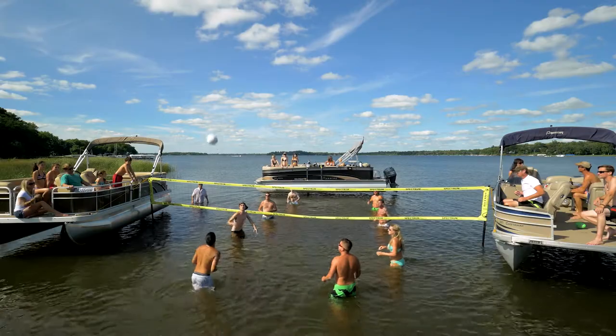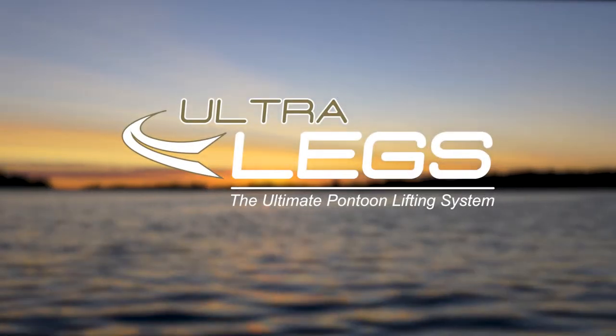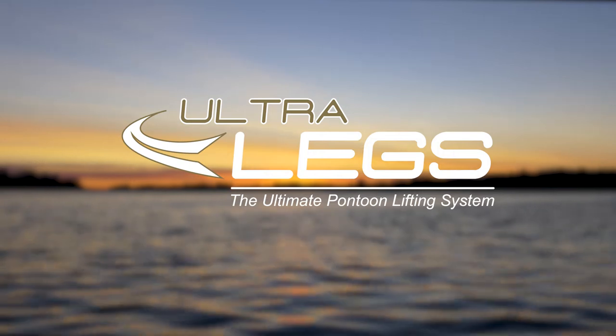Ask your boat dealer about Ultralegs for your pontoon, the integrated pontoon lift that goes anywhere and everywhere you go.